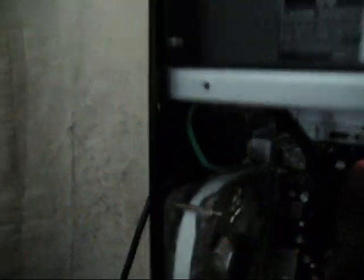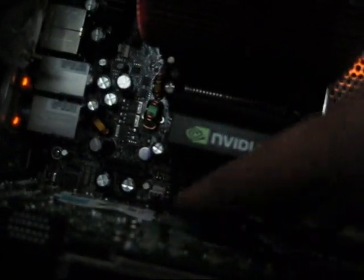I found the Thermaltake fans much more convenient because they give you these long bolts. If your motherboard has a fan for the Northbridge-Southbridge, connect that up right here as you can see. Once you have everything connected, it's time to power the computer.